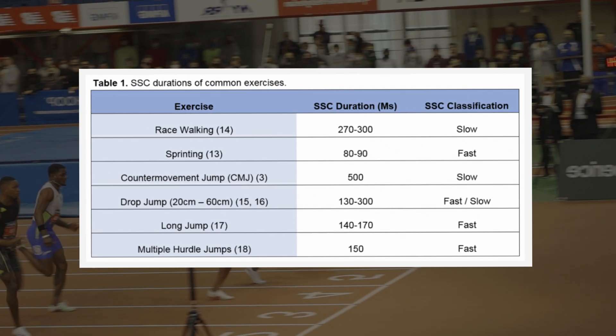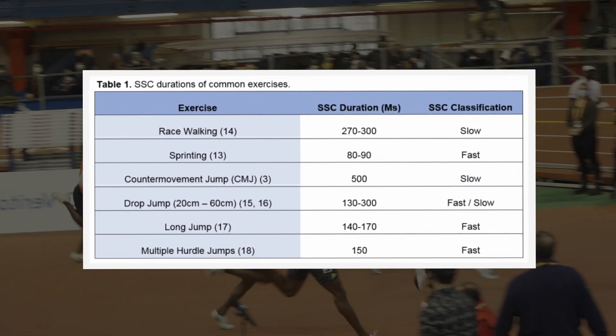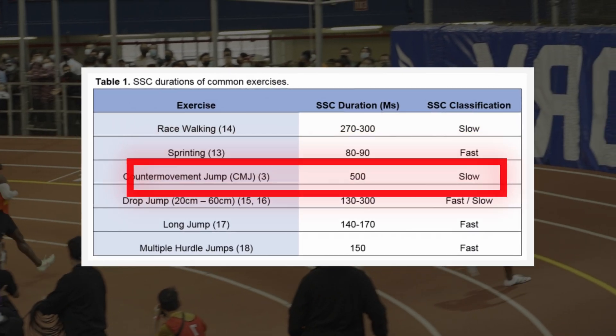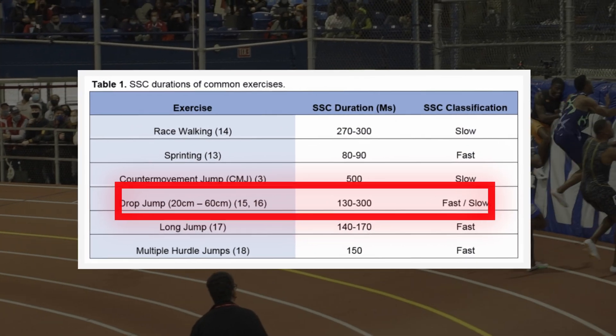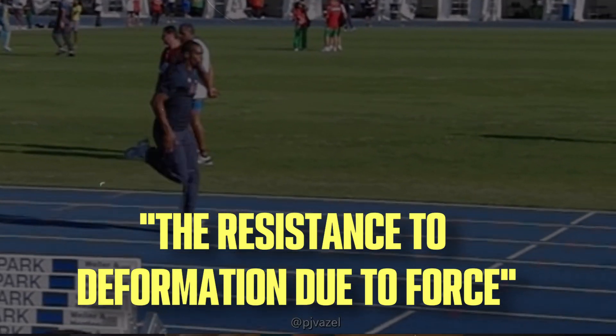Specifically during the top speed phase. In this graphic by The Science of Sport, there's a comparison of a few common exercises and their ground contact times. According to different studies, sprinting is shown to have the shortest ground contact times, with depth jumps from 20 centimeters having the most similar ground contact times out of all the movements represented.